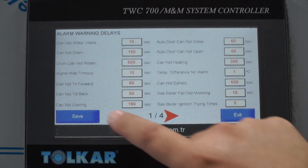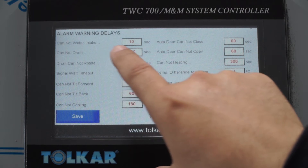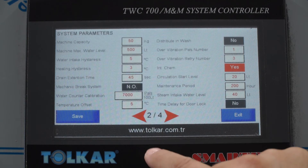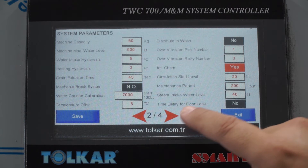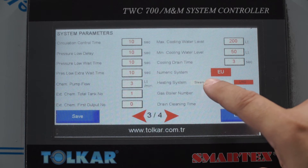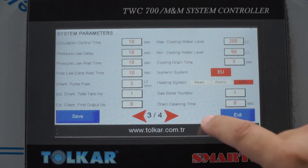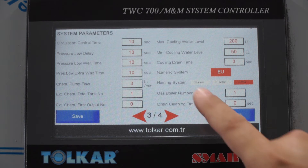Under system parameters you can set warning times — for example, if water does not flow within 10 seconds during intake, the machine will give an alarm. You can also set machine capacity, water level, and other parameters. The numeric system is exchangeable between Europe and USA formats.